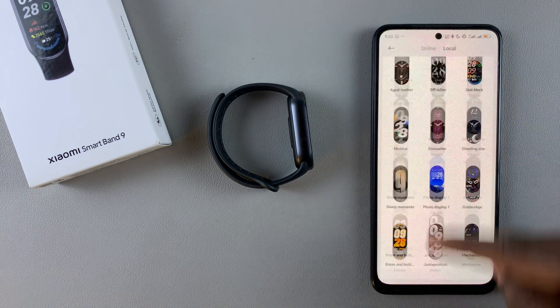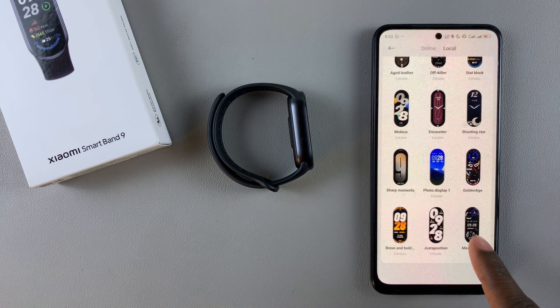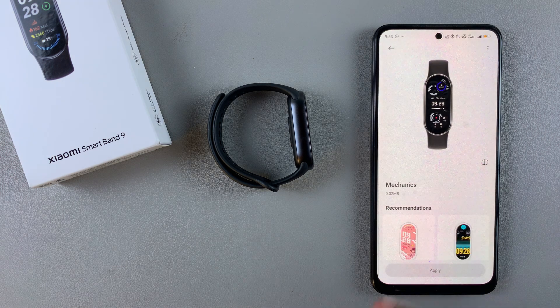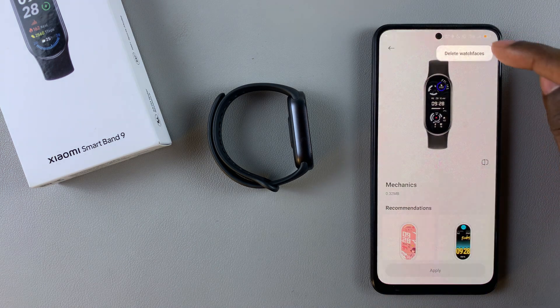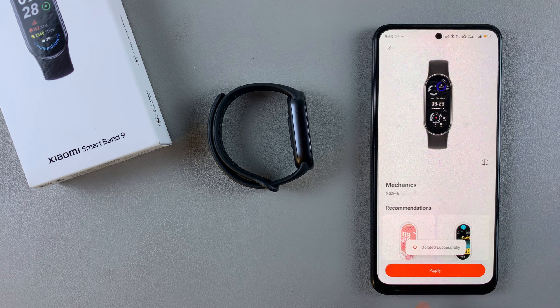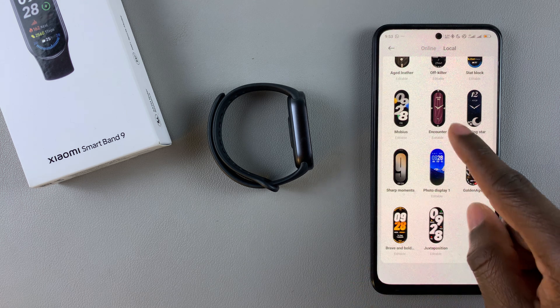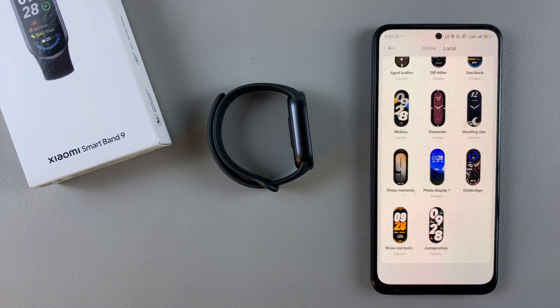You'll no longer see it on your watch face list. You can do the same with all the other watch faces you'd like to delete — select it, tap on the three dots, and select Delete Watch Faces. That's basically it on how to delete watch faces on the Xiaomi Smart Band 9.